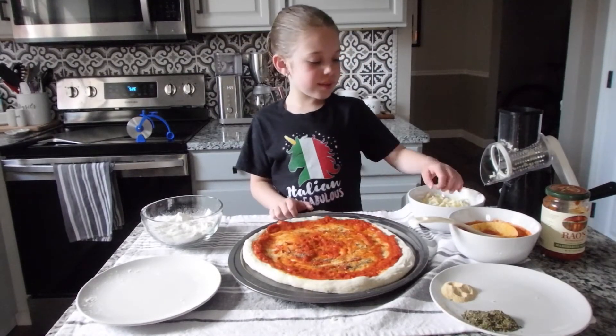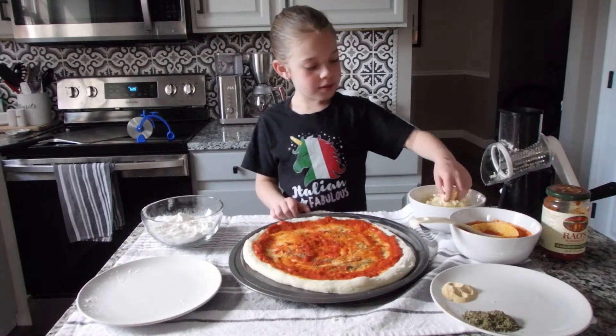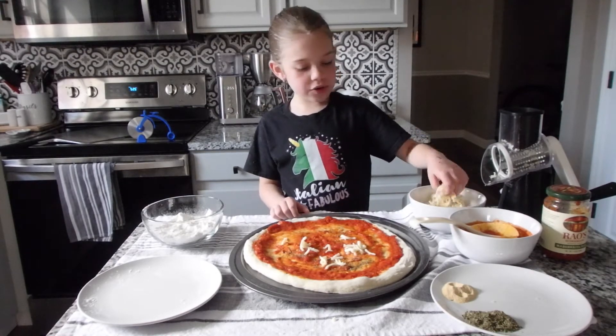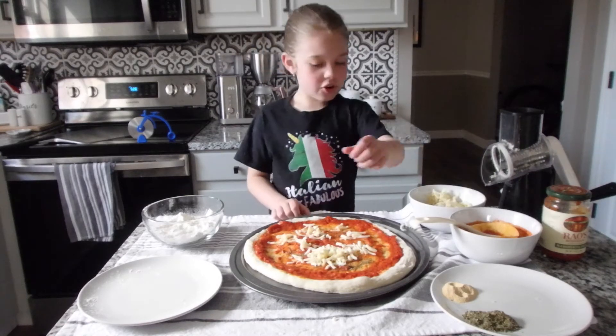And now it's time to add our cheese. Kind of go like this to get it up and don't press it on, but still make sure you get it everywhere.